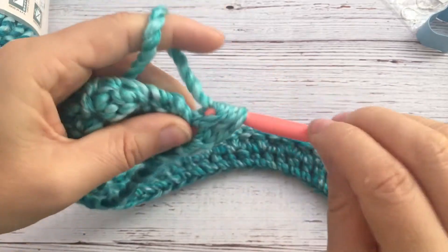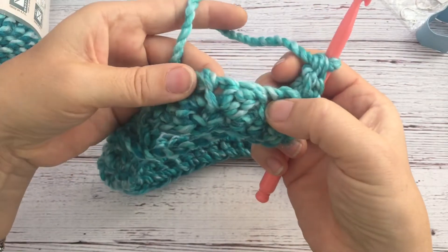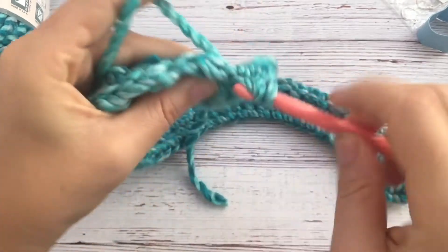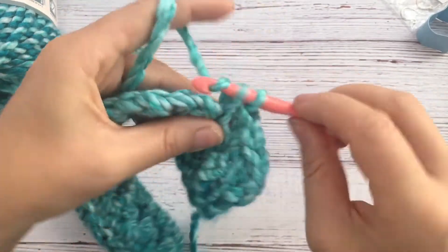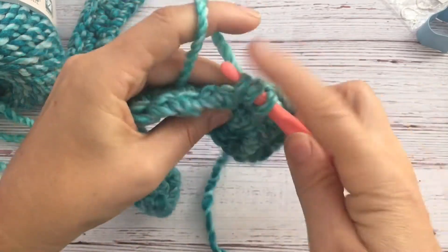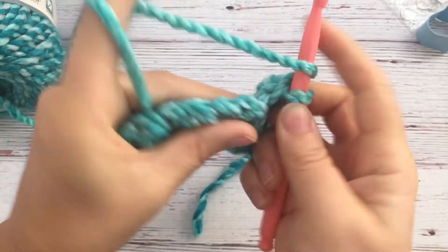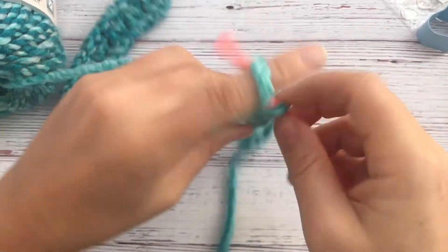You go into that same first one with a double crochet, because you did the single crochet at the end. Now since you have the pattern established, you go in between those two stitches — single crochet and then a double crochet in between the previous stitches. Keep those two-stitch clusters going all the way to the end.